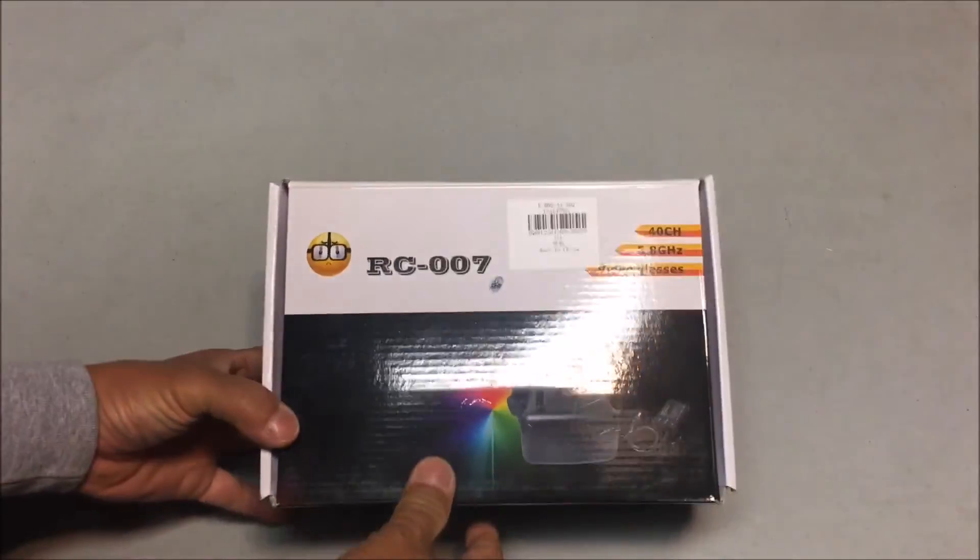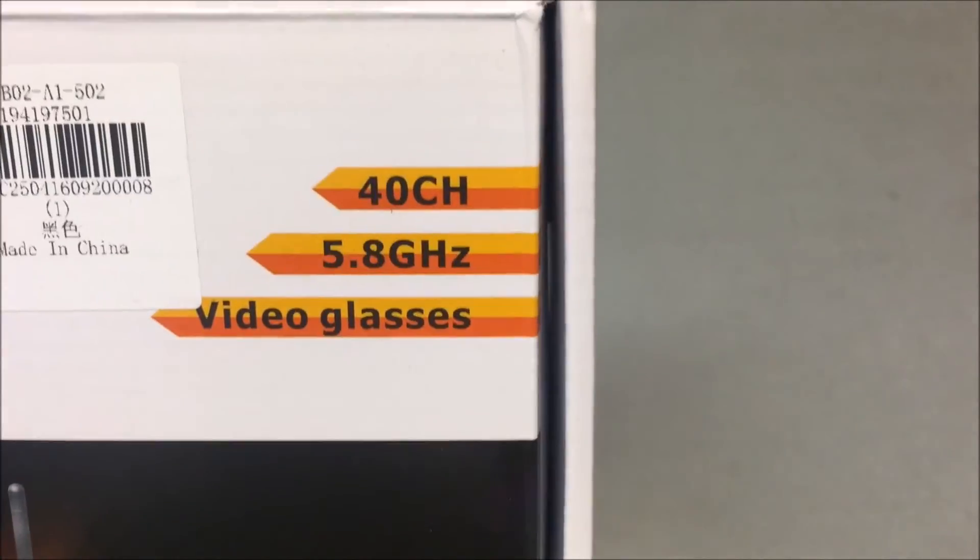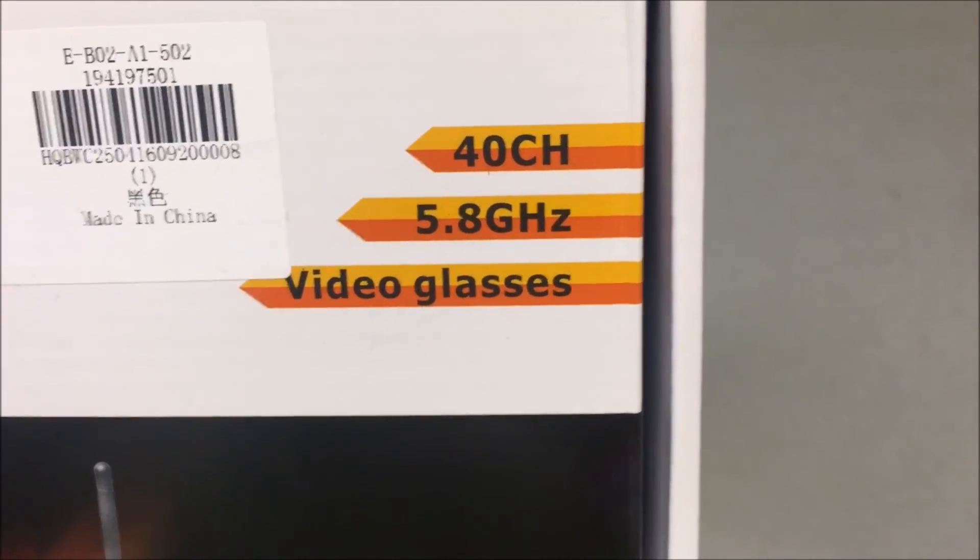Welcome to the channel and the video of the RC007 40-channel 5.8 gigahertz video glasses.